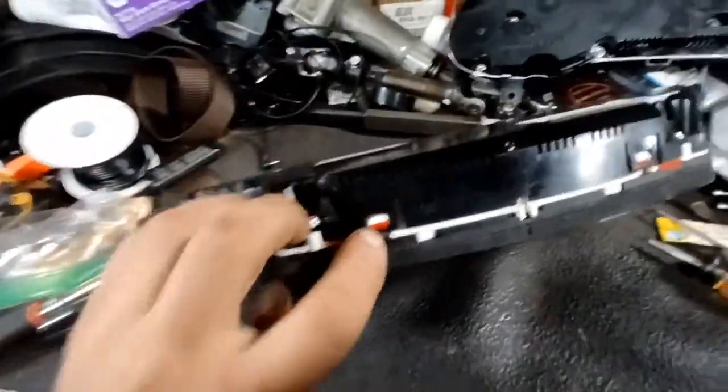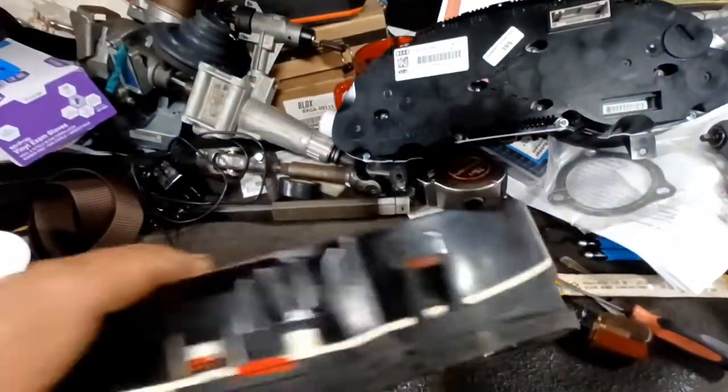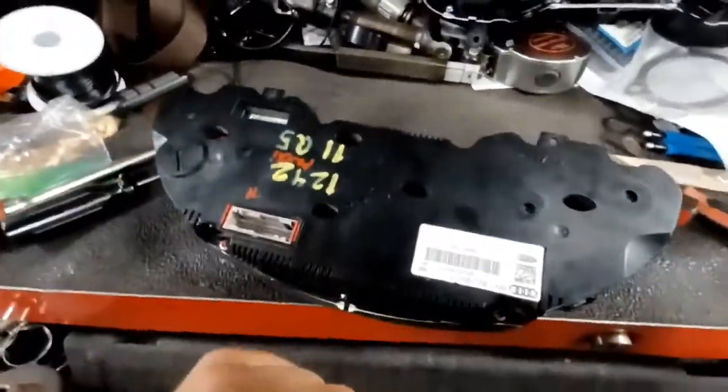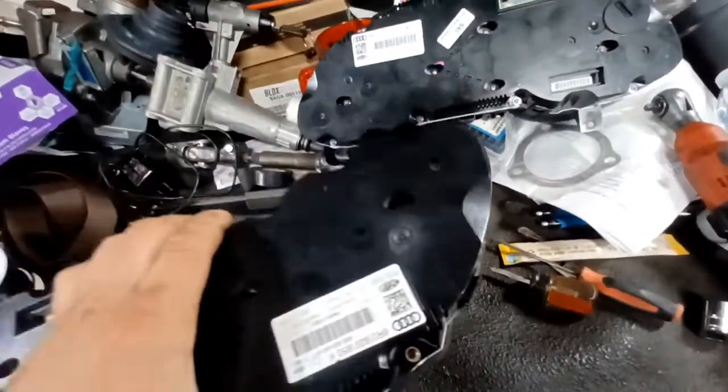Then these little plastic clips have to be released. You may need several screwdrivers to hold them while you're releasing them all, so you can pop these covers apart and get this thing dismantled. I'm going to undo all these screws, get these clips released, and start pulling this apart.